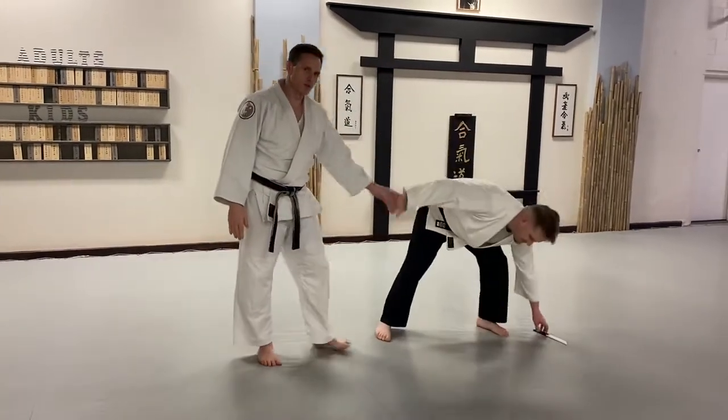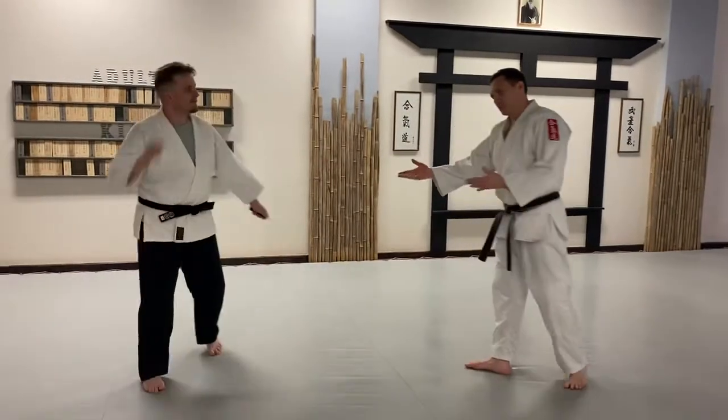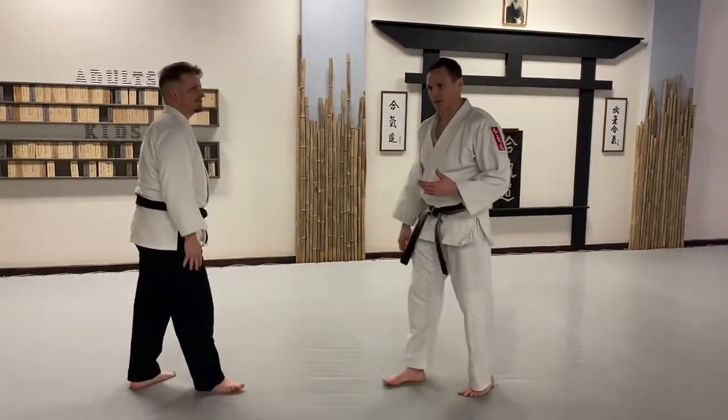Hi everybody. Dave Maturo, Matt McGill. We're here at the Martial Way working on knife attacks. This is a thrusting attack, and we're using a technique called knee-killing.